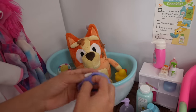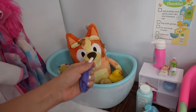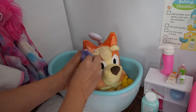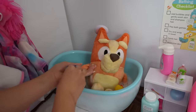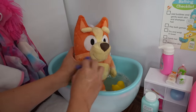Okay friends, we're going to begin by washing Bingo. Here is her body wash. Okay Bingo, let's get all the mud off of you. You two did sure get messy. But we had fun! You had fun? Then that's all that matters. Soap and water will take care of the rest, right? Right.